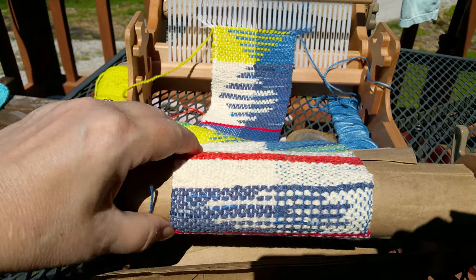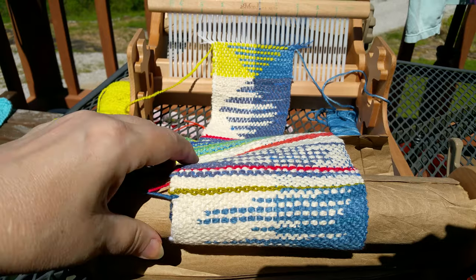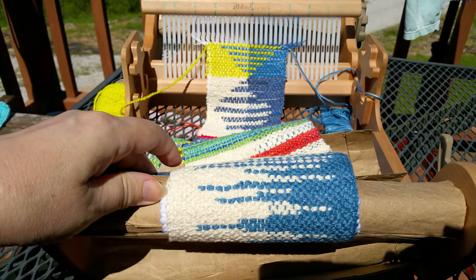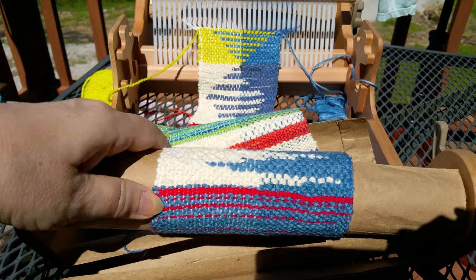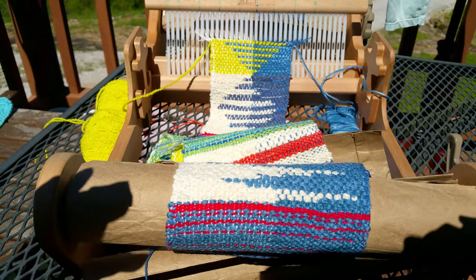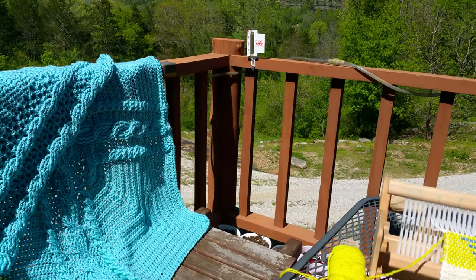That is definitely an all-year scarf — perfect for summer too, because everything's cotton aside from the silk. So it's just a good breather, and really a fun denim-feel piece that you could dress up or dress down. I've been excited about that.